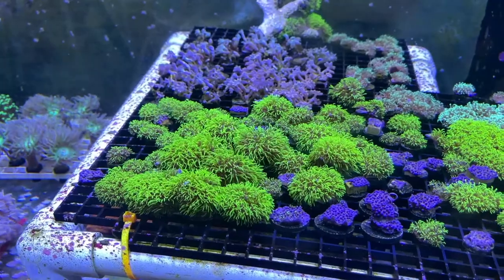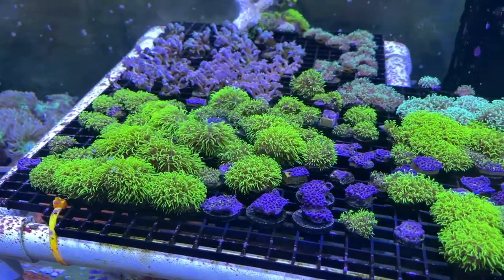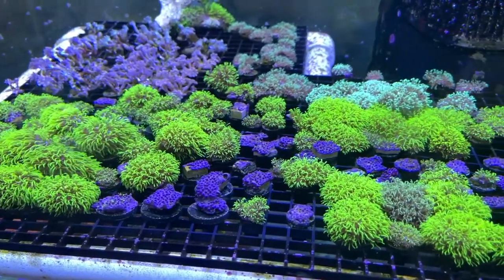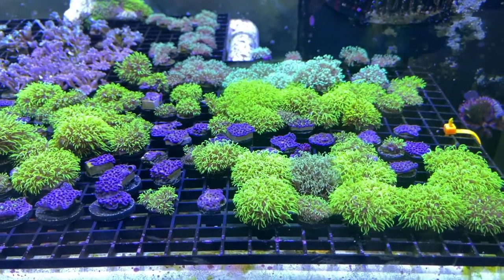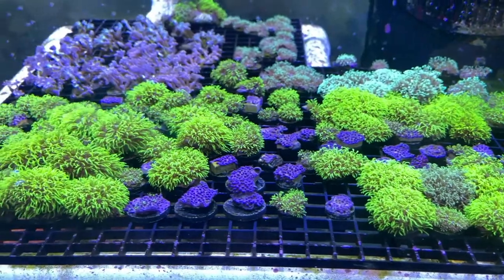At first, the new coral frags need some time to adjust to their new placement on the plug and their new position in the aquarium. Here in this shot, we can see some freshly made frags that have not yet opened and some established pieces that have opened up fully. This can take anywhere from a few hours to a day or two.